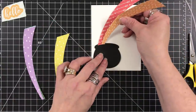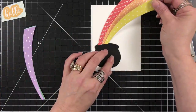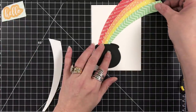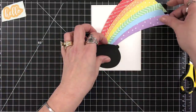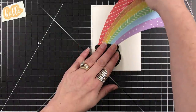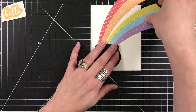You could have gone towards the front with that craft knife cut — I just chose to go to the back. Either way, that's fine. So now I'm just arranging my papers, setting them inside, because I did go from the majority of the length of the pot, and now I'm just going to fan them out.